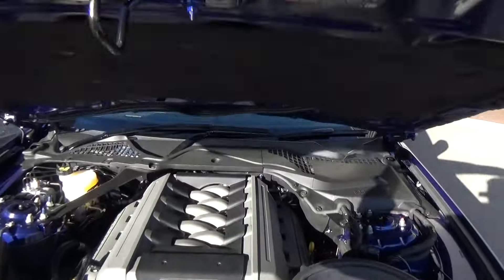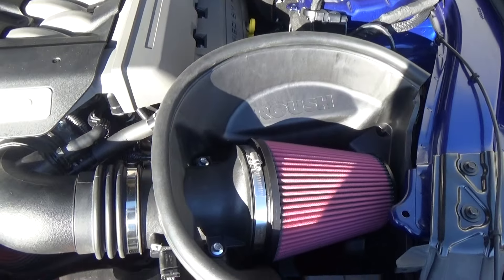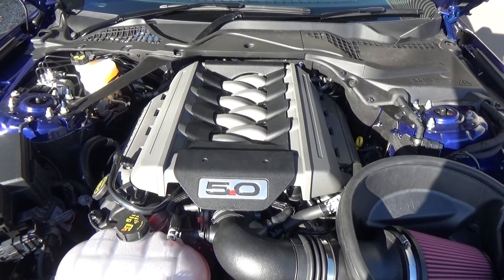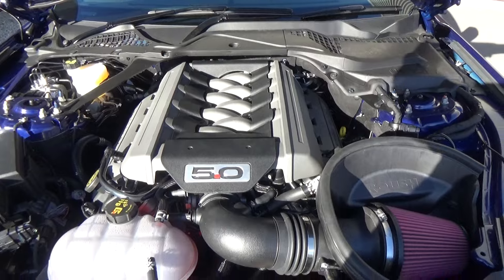A Roush hood scoop has been added. Under the bonnet we have a Roush cold air induction system and air filter to help the engine breathe a little better. And of course we have the Mustang's 5 litre Coyote engine producing 306 kilowatts of power.